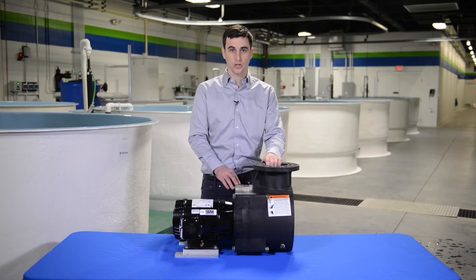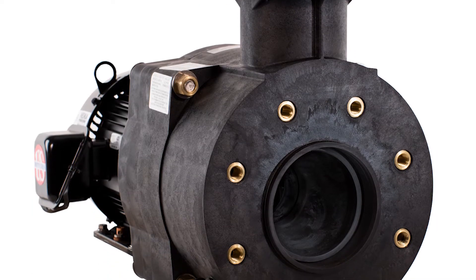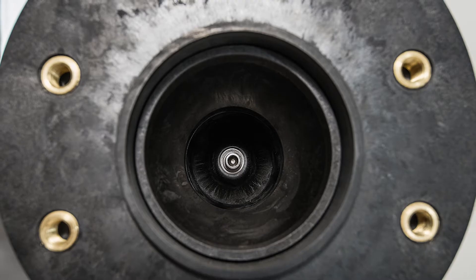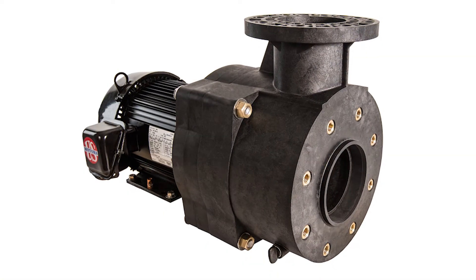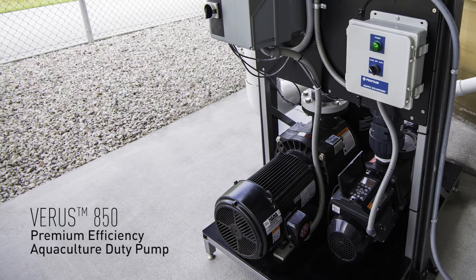We're going to take the pump apart and show you what's inside and how to service it. The Pentair Aquatic Ecosystems Varus pump provides extraordinary electrical and hydraulic efficiency that delivers premium performance and low electrical costs. It's available in flow rates up to 800 gallons per minute and in horsepowers of 5, 7.5, 10, and 15.